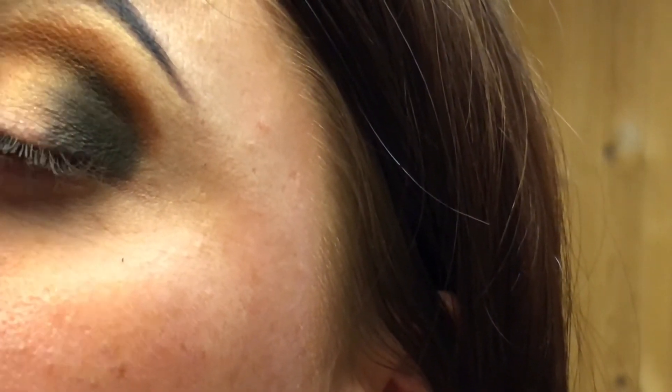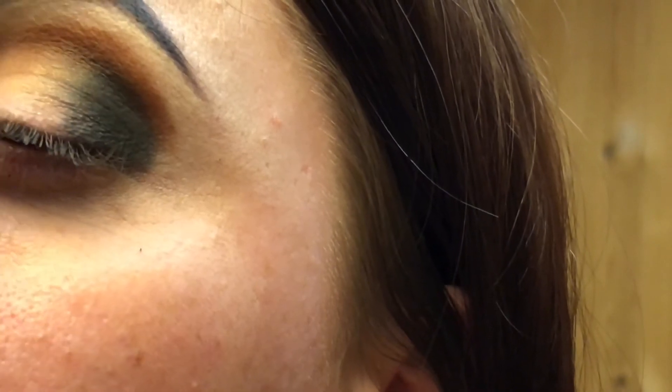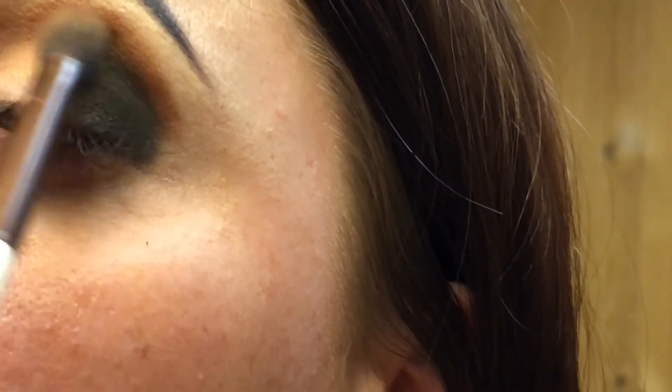A trick I have for hooded eyes — as I'm somebody with semi-hooded eyes — look up. You don't want to go too high because we're also going to be blending all this out with the yellow.